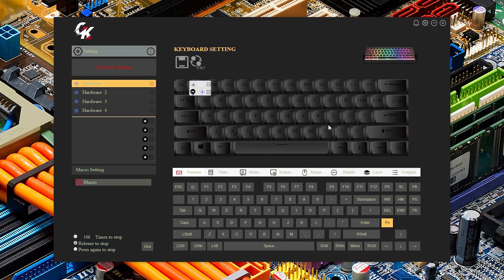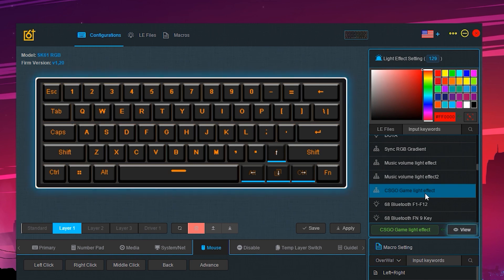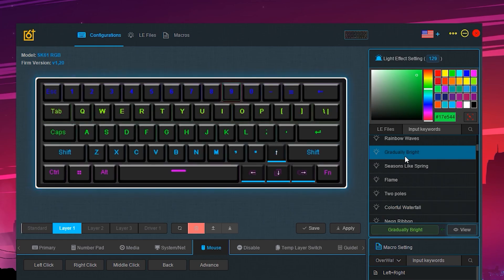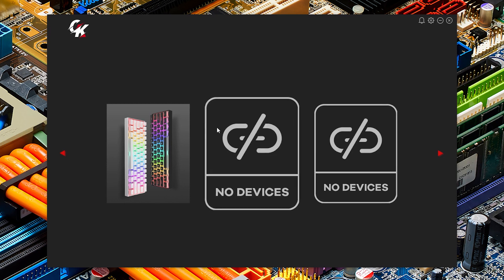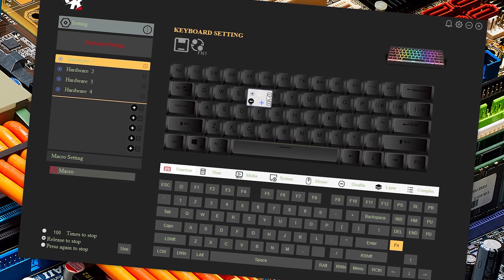Where the MK61 disappoints is the software. I downloaded the software, played around with it for a bit, and it's kind of confusing. A lot of the other keyboards — the GK61, SK61, and so on — use the same exact software, which can be complex but at least lets you play around with presets, change lighting, and change hotkeys. Gamma-K went their own way and made their own software for this, and I don't think they did a great job. It at least looks kind of nice at first, but once you click into the options it's kind of ugly and just doesn't really work well.